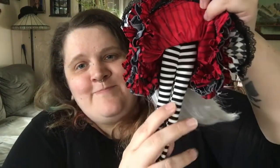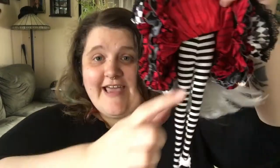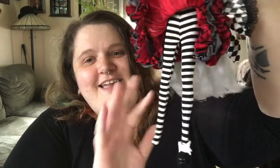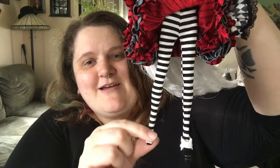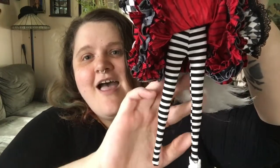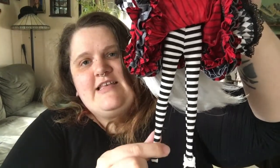Underneath she doesn't have any tulle or anything — she just has these black and white stockings. Most of the Alice dolls all have striped stockings in different colors, and she's got hers in her obvious color scheme. These are nice and thick — they're really nice, not too thin. I really like them.